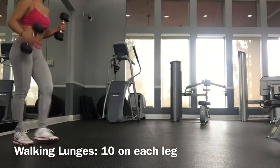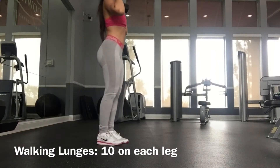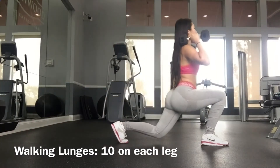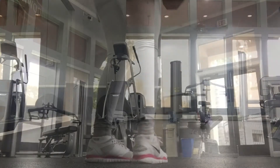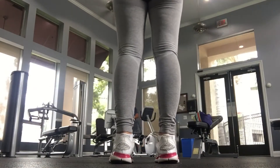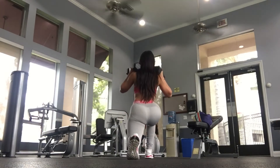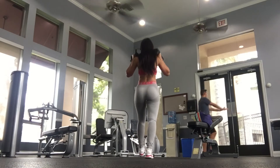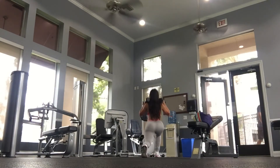Next I'm using some dumbbells for walking lunges, but you definitely don't have to use weights if you're not comfortable. Typically I go up ten times and back ten times — twenty total, so ten on each leg.